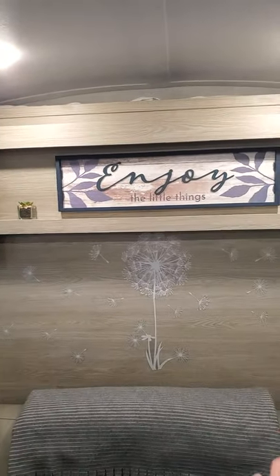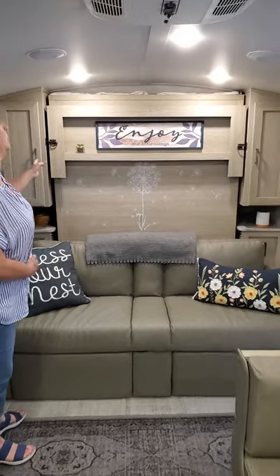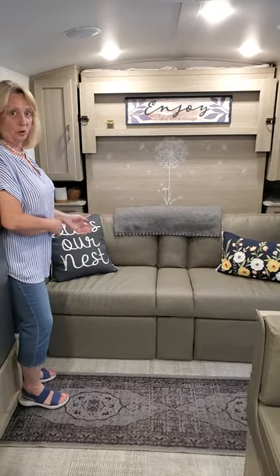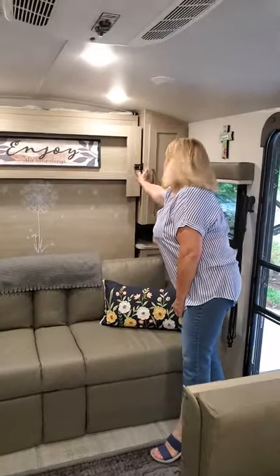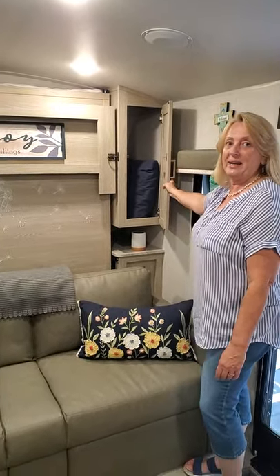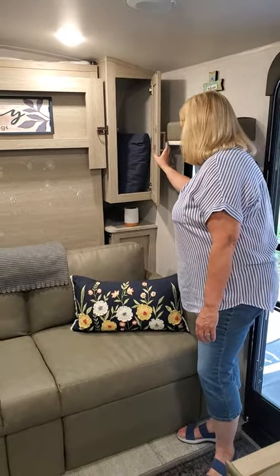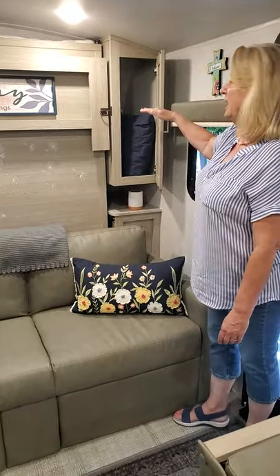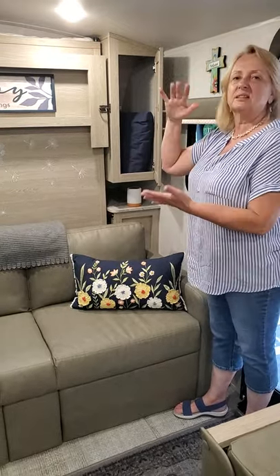Back here we have the Murphy bed. It's all made up and nobody really sees it, which is kind of nice because it opens up all this extra space. We have two closets — they're very small but they do have hangers. On our first trip last weekend we decided we don't like the hangers at all, but you can probably fit about 16 hangers in there if needed. We're going to get some cloth-type shelves and just fold our clothes and layer them in there.